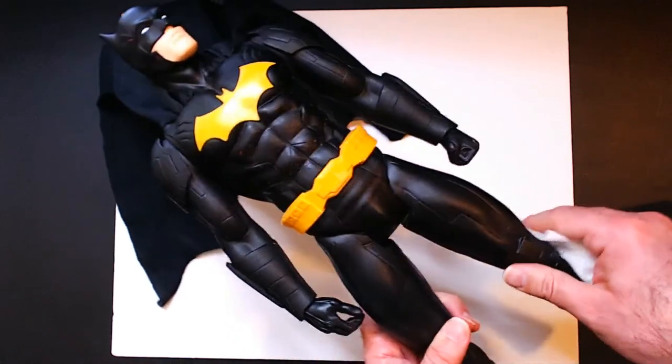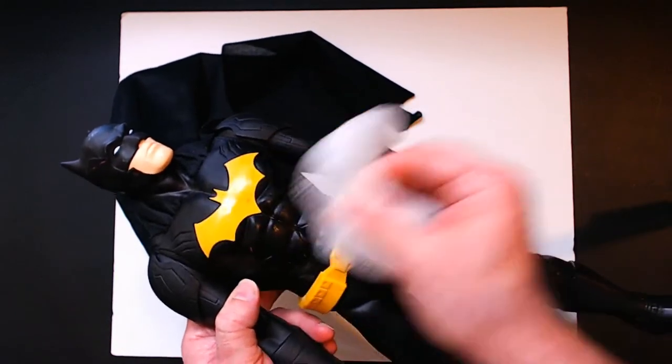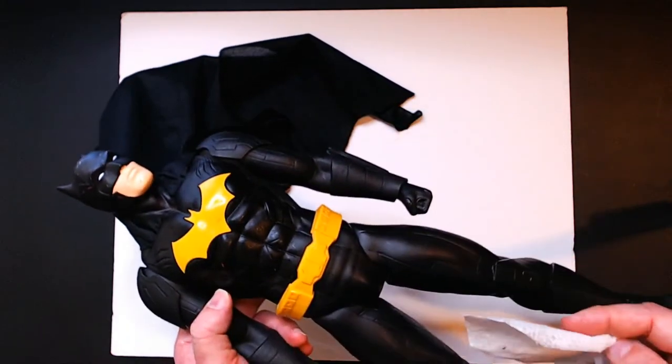These don't have really any articulation — the legs move from the hip and the arms move from the shoulder, that's about it. The head does turn, so that's nice.